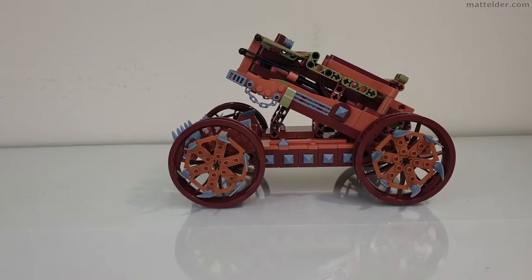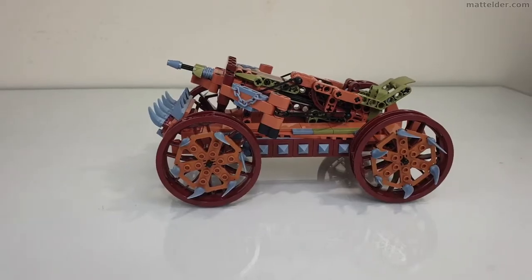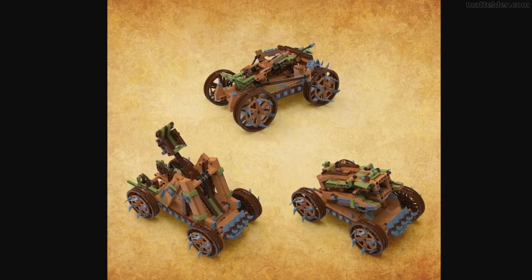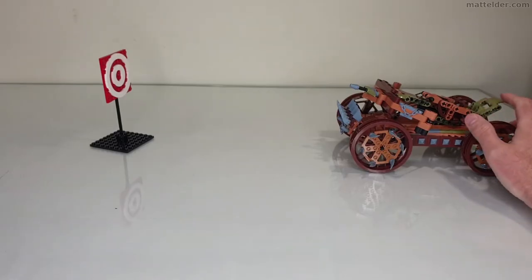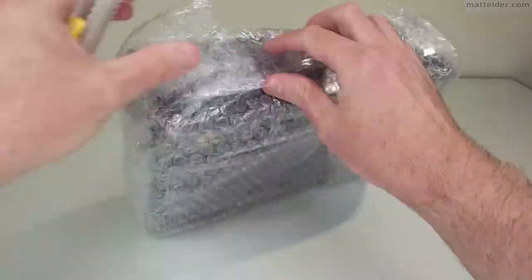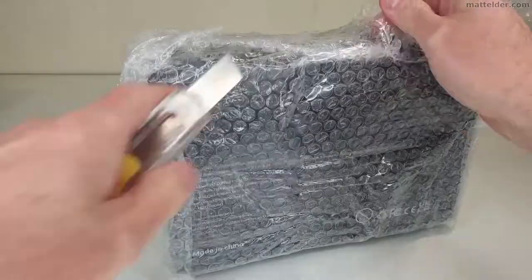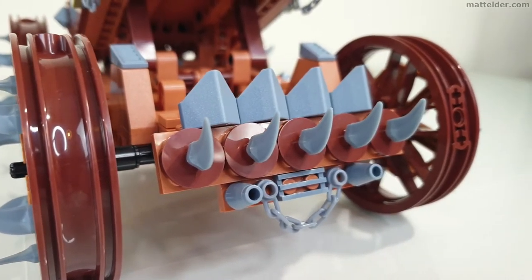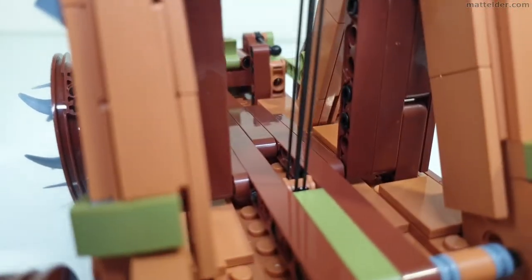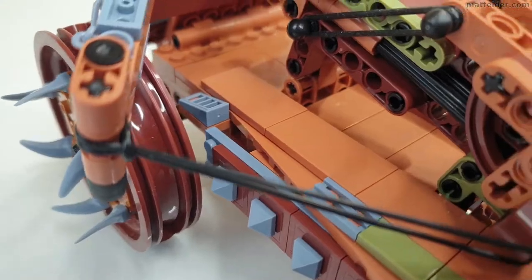G'day everyone, Matt Elder of Family Bricks here. In this video we are going to review the JM Bricklayer 300001 3-in-1 Medieval Weapon Kit, which consists of a catapult, blister, and a bombard. We will start with an unboxing of the set, then look at the features of the three builds and any other items of note. Following this we will review the set in terms of build experience, value for money, displayability, playability, and then finish with an overall score.